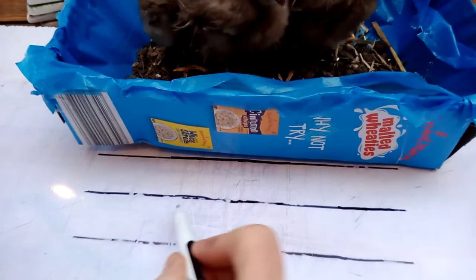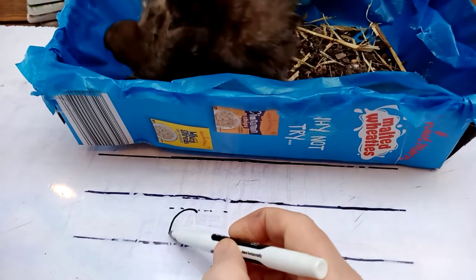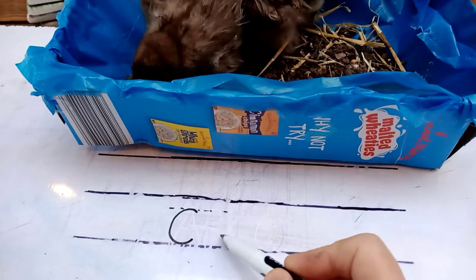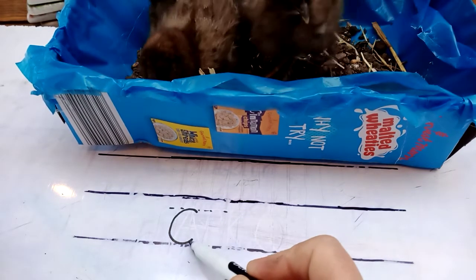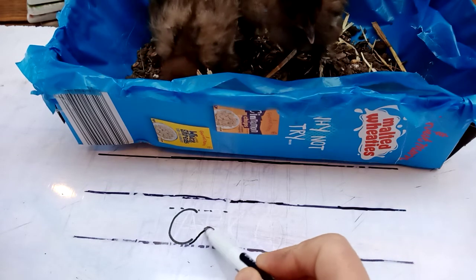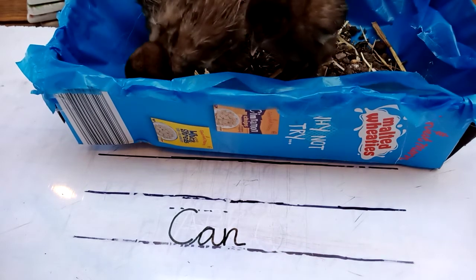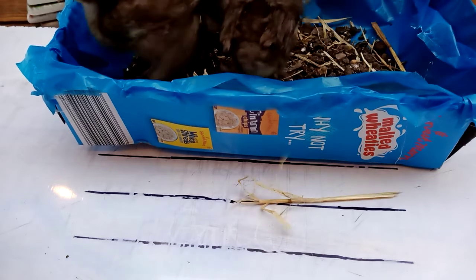We'll go for Canada next — a country. Capital C because it's the name of a country. And then don't do your A here — push it over a bit so it's in this space here. So have a go at doing all of the letters capital style, and then turn them into names of countries or places.